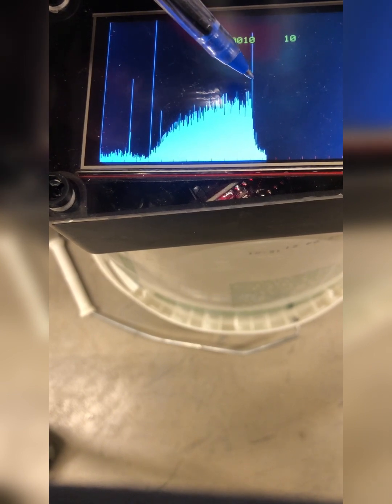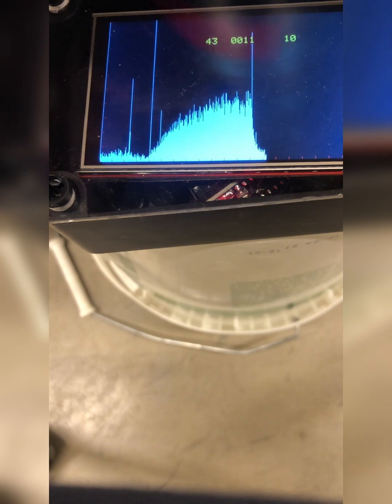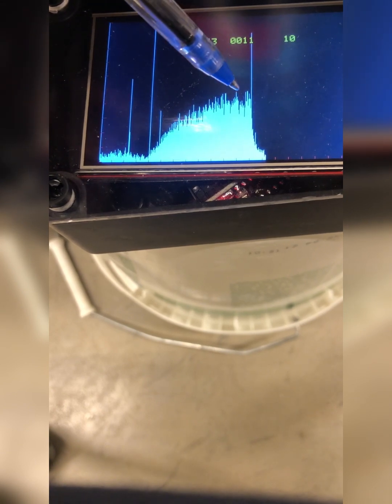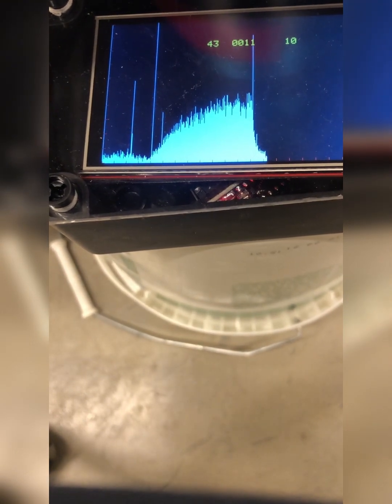At this point the radon detector was removed from the bucket. We see the time constant of 46 minutes as the click count goes back down to the ventilated room air level.